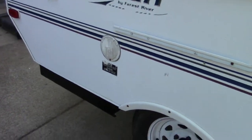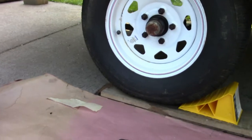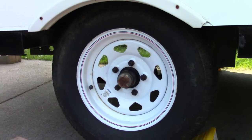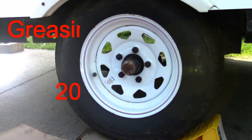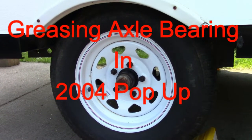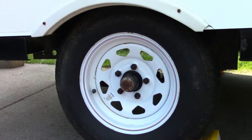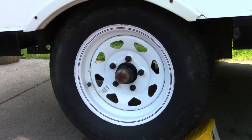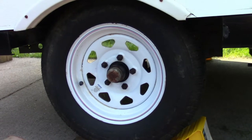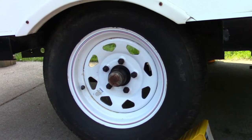We're thinking about taking it out this weekend. This is a 2004 and I don't know if the wheel bearings have ever been greased. It seems to be in pretty good shape overall, but it does have some rust so it's been out in the weather a little bit. I'm going to take the wheels off, check the wheel bearings, and repack them. Stick around — this is what we're going to do right now.